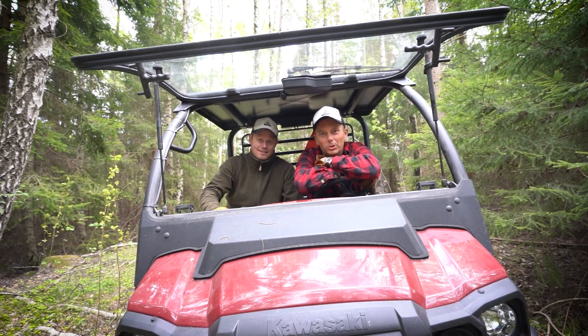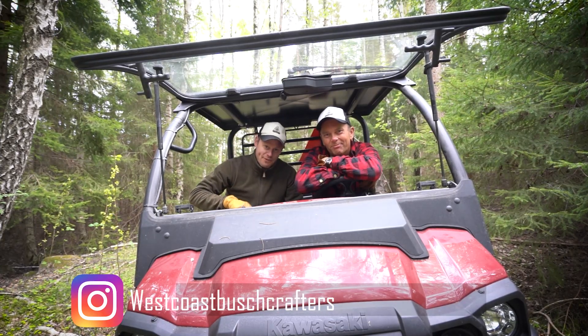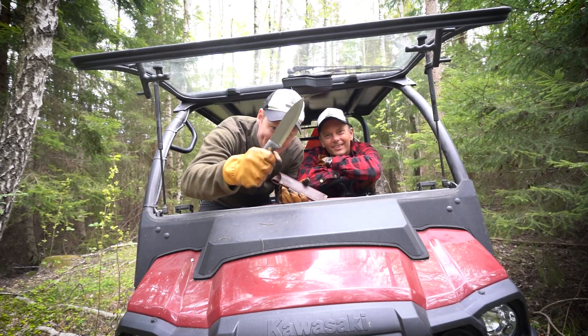Welcome to West Coast Bushcrafters! Today will be a very special episode because we finally got hold of an LT Wright Illuminous 5.